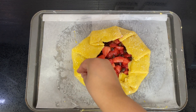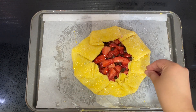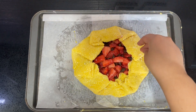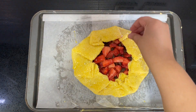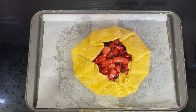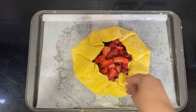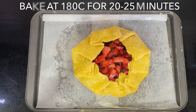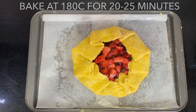If you don't want to bake this right away, just cover it and put it in the fridge until you're ready, or you can even freeze it for later. Otherwise, place it in the oven at 180 degrees Celsius for around 20 to 25 minutes, until the sides of the pastry are golden brown, crunchy, and crispy.